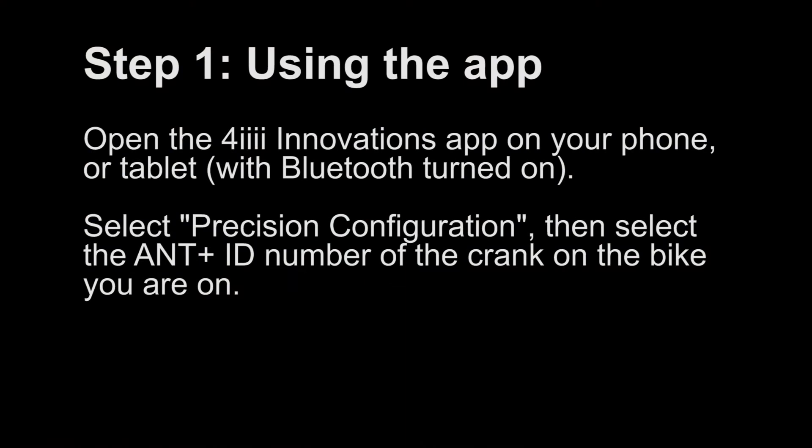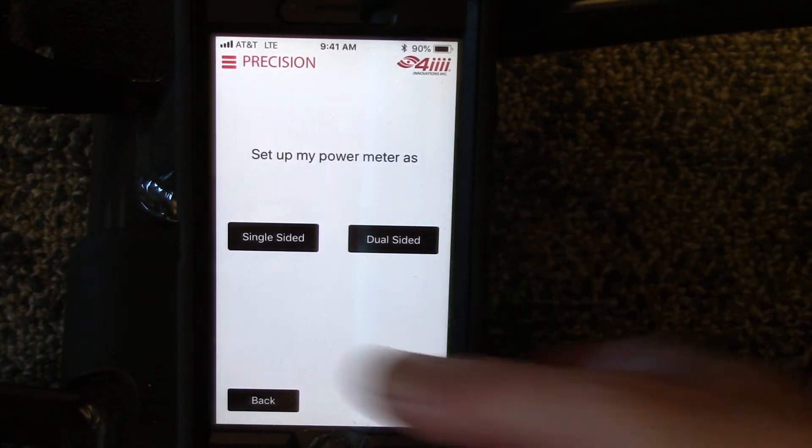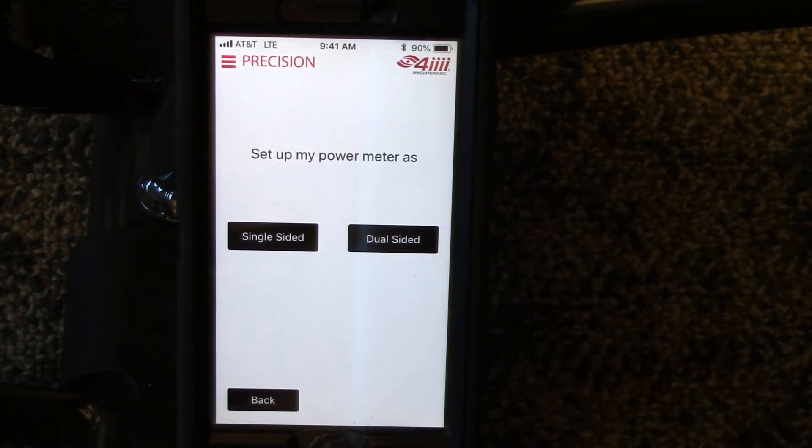Step 1: Using the app. Open the 4i Innovations app on your phone or tablet. Select Precision Configuration, then select the ANT ID number on the crank of the bike that you are on.